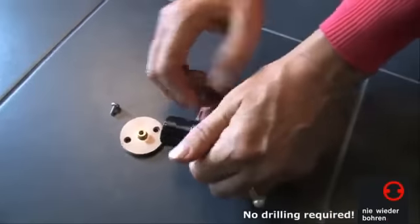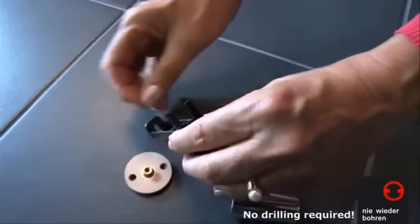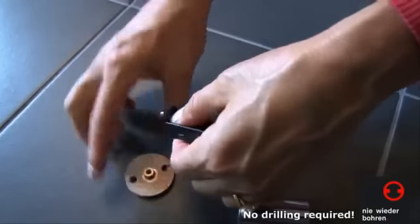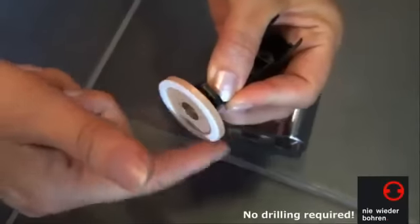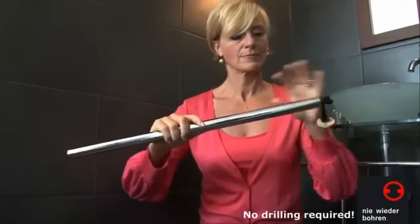Pull the chrome cover caps off the end pieces and fasten one adapter onto each of the end pieces. Then fit the end pieces into the shower bar.